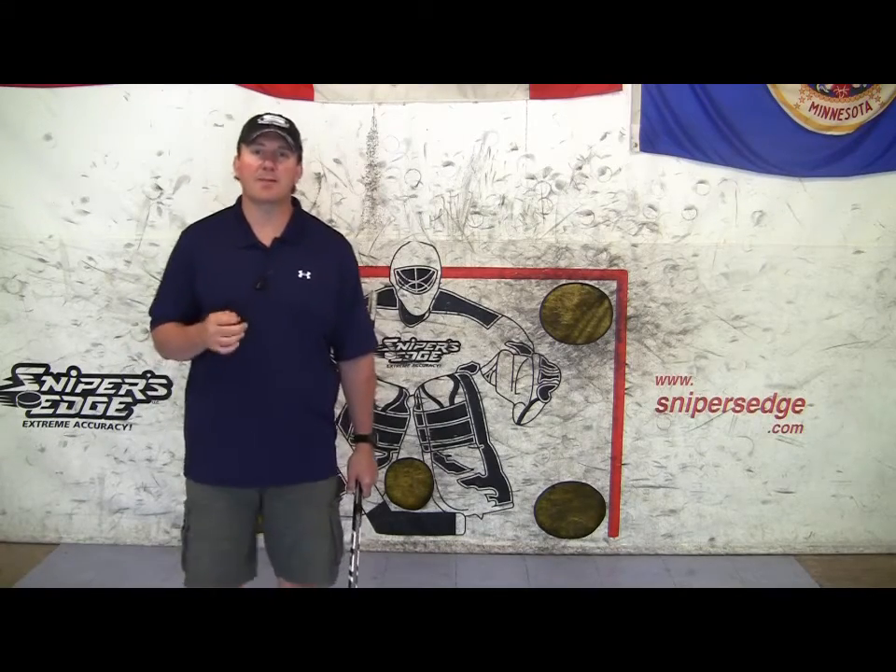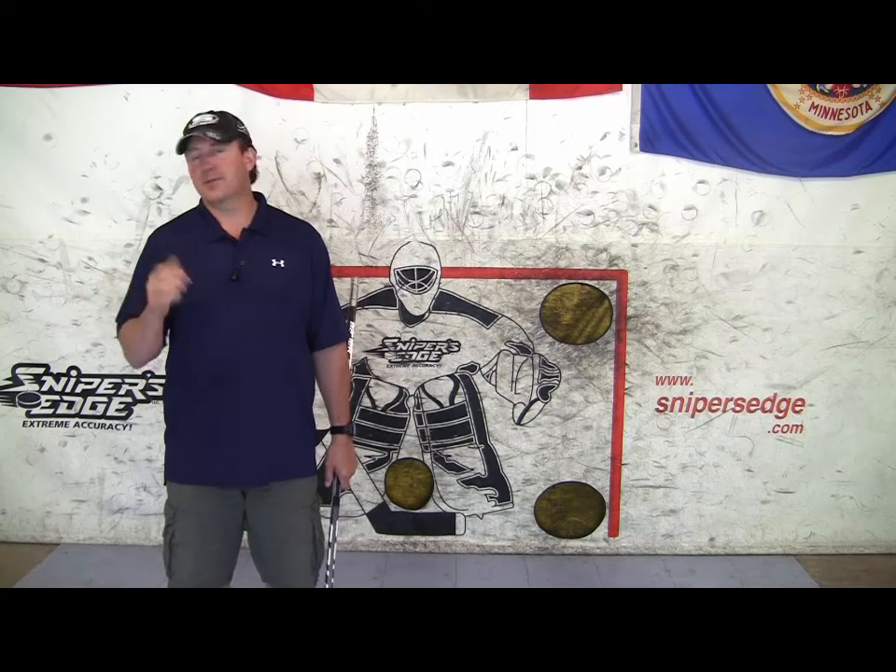The only argument I've heard for using black tape on the blade is that the goalie can't pick up the puck as quickly on a shot release. Scott Bukestad, my partner at Online Hockey Training, did an informal investigation with current and former NHL goalies, and unanimously they all discounted that — saying if it's a good shot, it's going to go in. Their delay in tracking the puck usually comes from screens or losing sight of the puck, not because of stick blade tape color.